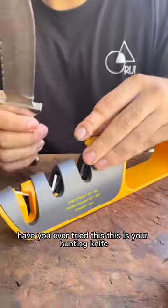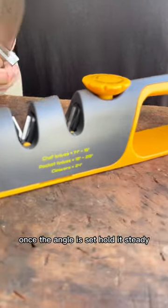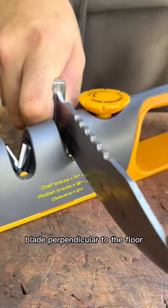Have you ever tried this? This is your hunting knife. Take it to 20 or 18 degrees. I'll show you the sharpest you can get — 18 degrees — for these thick-ass blades. Once the angle is set, hold this steady, blade perpendicular to the floor.